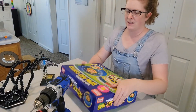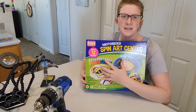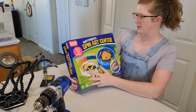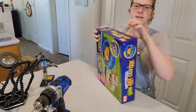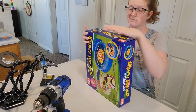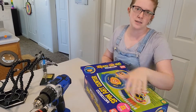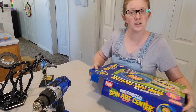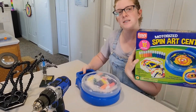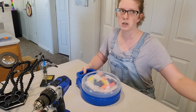Hello everybody. Today we are going to be adapting a spin art center. It's really easy to adapt. I'm going to get it out of the box — I haven't opened this one yet, so you're going to see the whole thing. These ones I got from Lakeshore Learning.